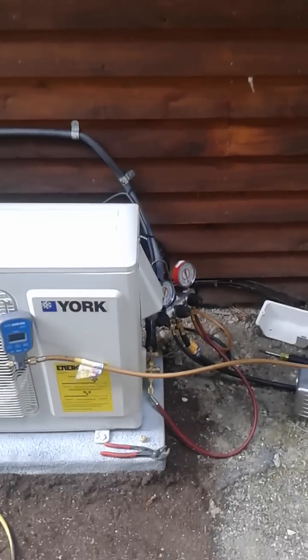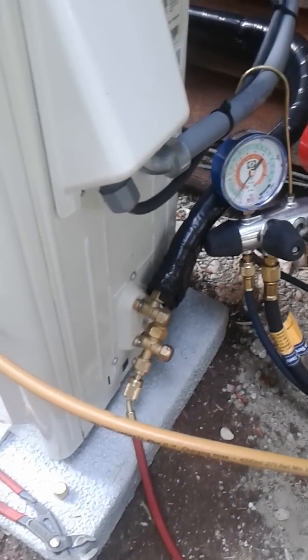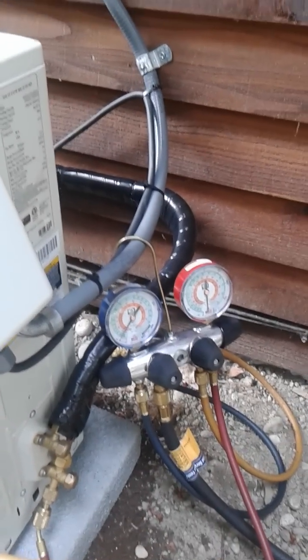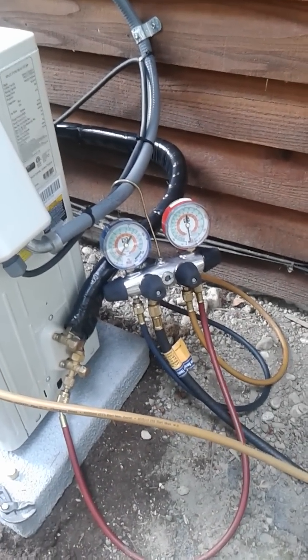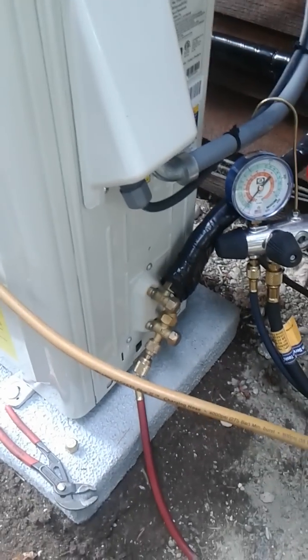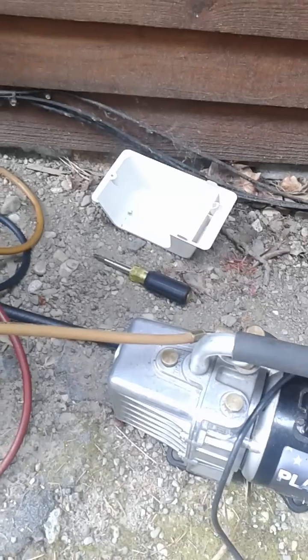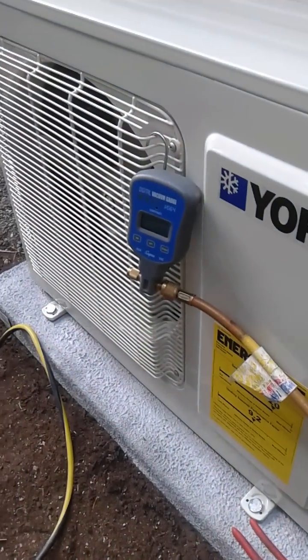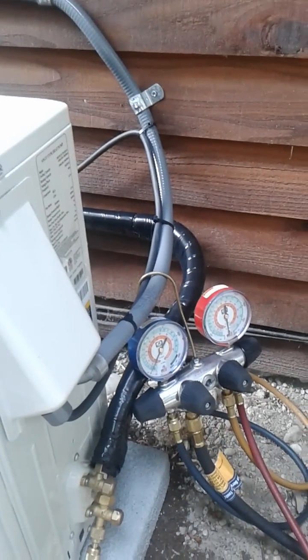To recap on the refrigeration side: the flares must be torqued down properly. The next technique is to properly dehydrate and pressure-check your system. A big mistake I saw in other YouTube videos is skipping this step. You must take a nitrogen cylinder and pressurize your line set up to 300 PSI, holding it there for at least an hour, to be 100% confident the system does not leak. After confirming no leak, bleed out the nitrogen, hook up your vacuum pump, and pull the system under an intense vacuum. I was able to get mine down to 210 microns.